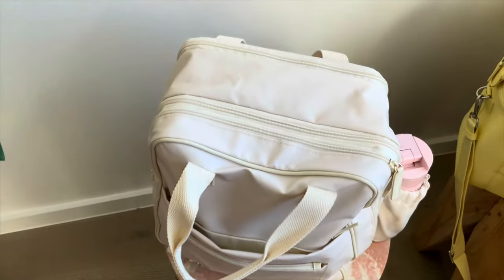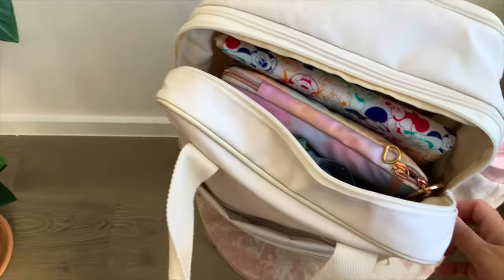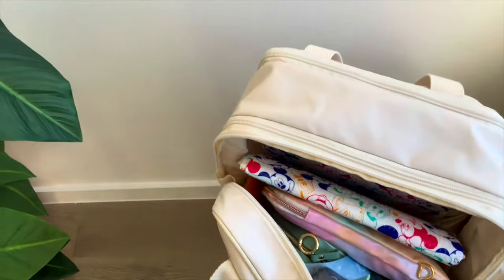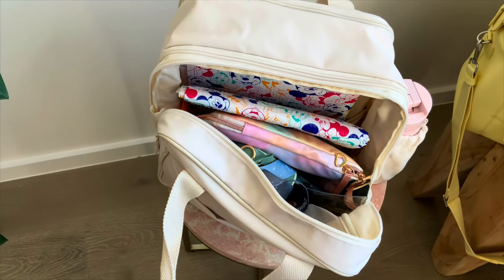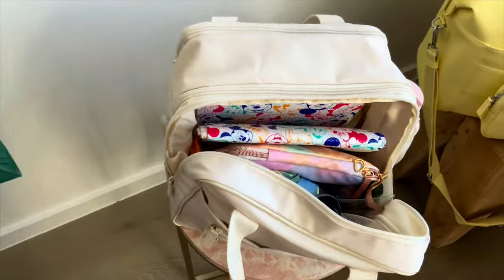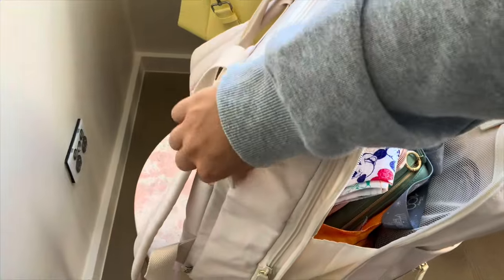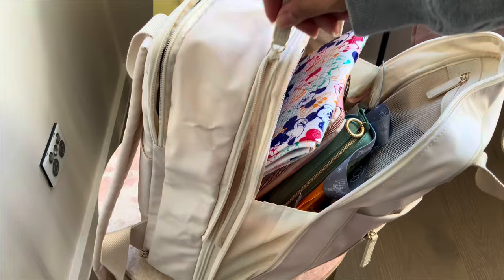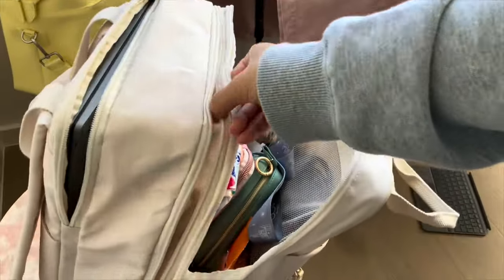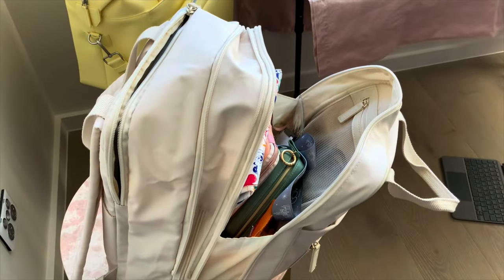I'm going to show you what's inside and how much you can really fit into this backpack. It's really spacious and if you expand it, it can fit even more. Mine's pretty packed to the brim right now. If I open that extra zipper it gives you a lot more space if you need to fit more in there.